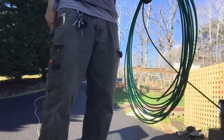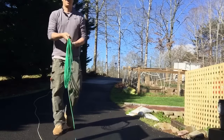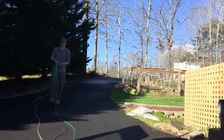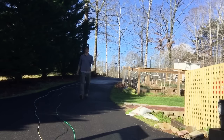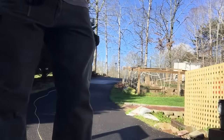Here I have a roll of THHN that the supply house cut off a spool for me — they roll it up like that, and that's how you've got to unroll it. You've got to walk backwards and use both hands, otherwise it's gonna get twisted up into a rat's nest. I'm unrolling each conductor — you can see I've got the white, the black, and the green — and I'll lay them out as long as I can, then tape up a head on the end that goes into the conduit first.